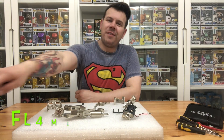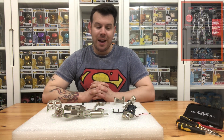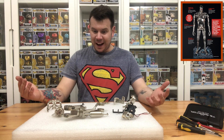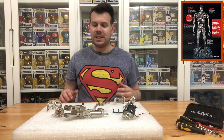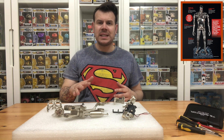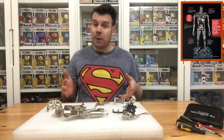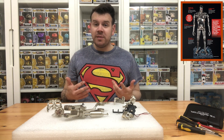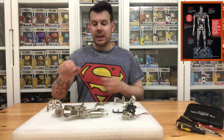Welcome to my channel Flame of a Thought. In this video we're going to be recapping on the Build the Terminator T800. There are so many pieces here, a variety of pieces, and I'm going to talk about a few mistakes that were made in the previous video, what it should look like at the moment, the build quality, and whether we're going to be modifying going forward.